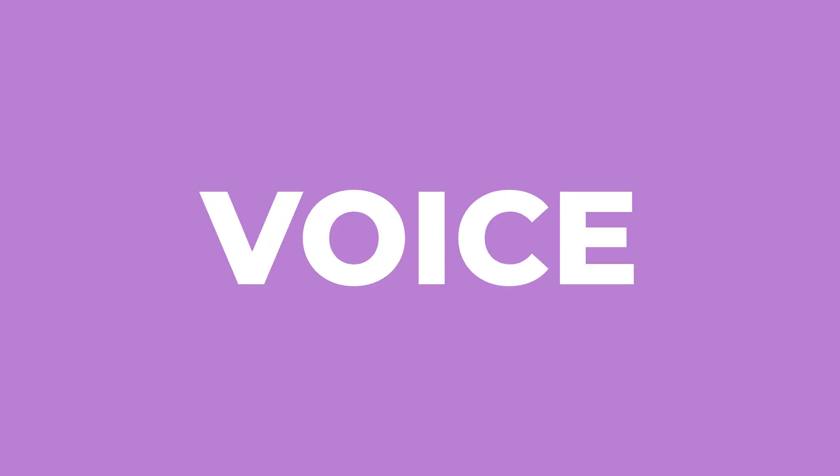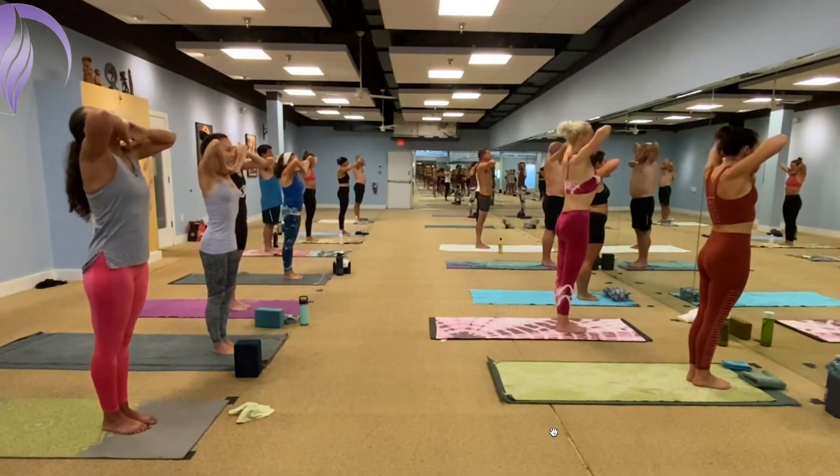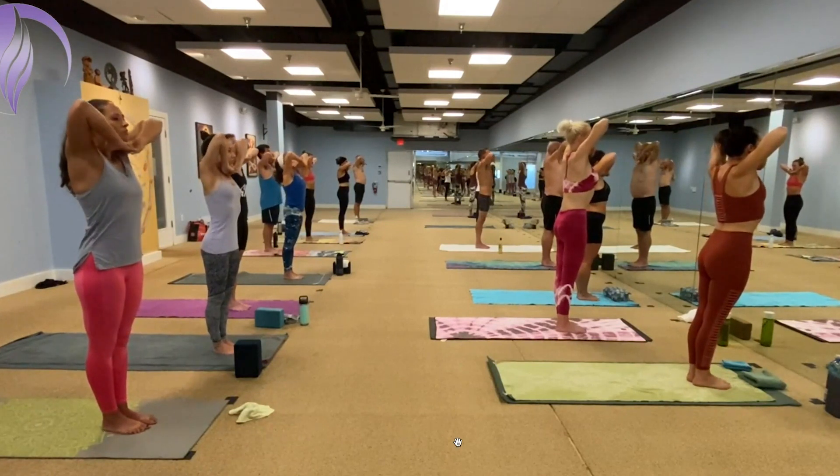As a yoga teacher, one of the most powerful tools you can have is your voice. Let your voice reflect the moment of the class. The first part of the class is the warm-up. You can't be coming out like gangbusters in the very first few seconds of the class. You want your voice to be warming up your students as well, so your voice is slowly going to start to build.